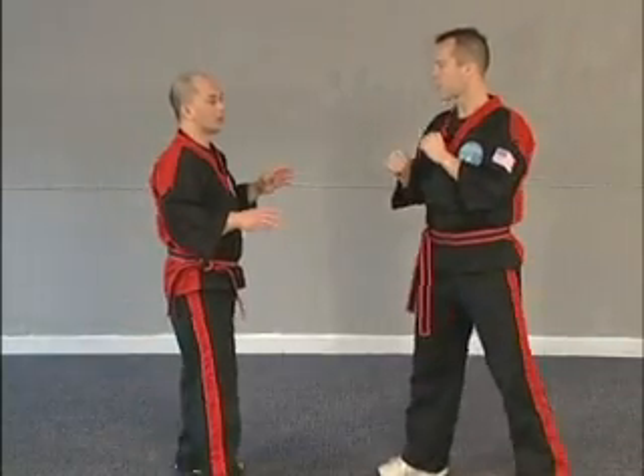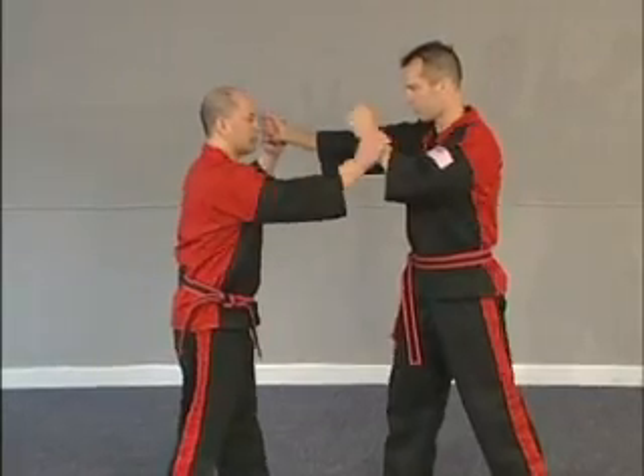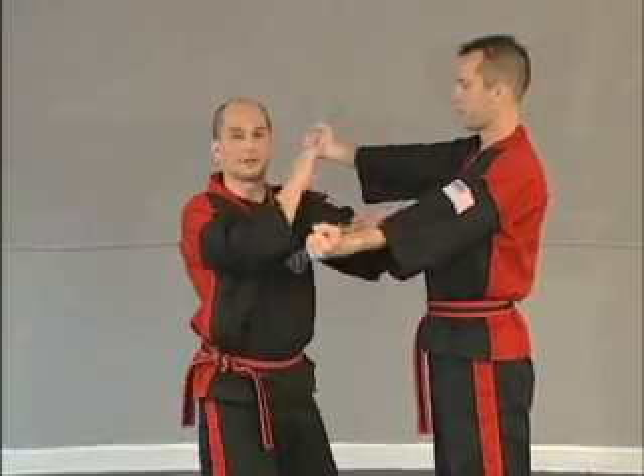So from here, the block, check, and counter — one of the ways we practice it at first is we're going to go like this: right, left, right, and left, right, left.